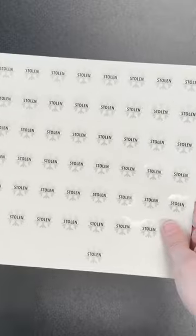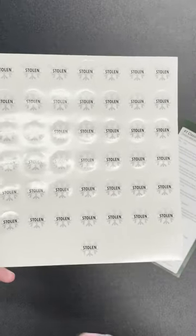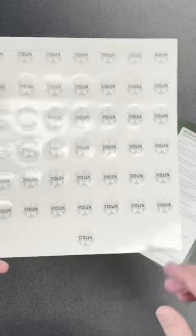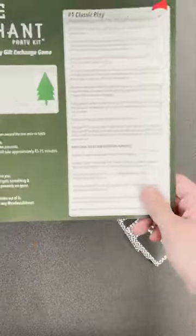Stolen stickers: every time a gift is stolen, you peel one off and slap it on the gift. That way you know how many times it's been stolen. After three times it's frozen — no more people trying to cheat and lie about that.